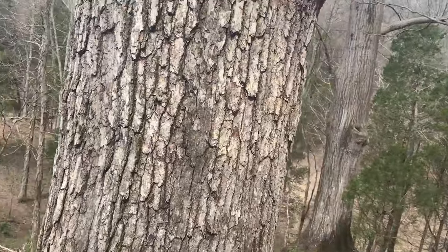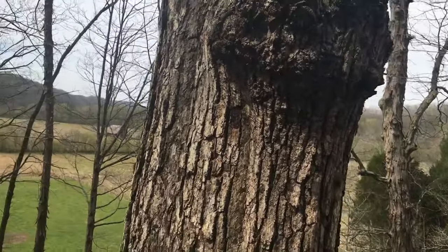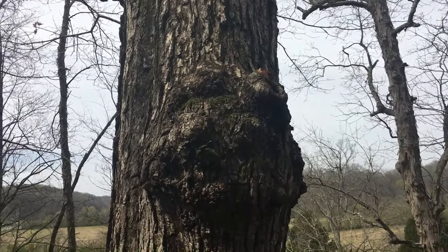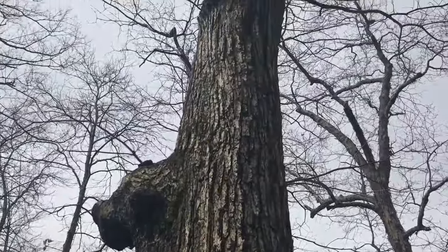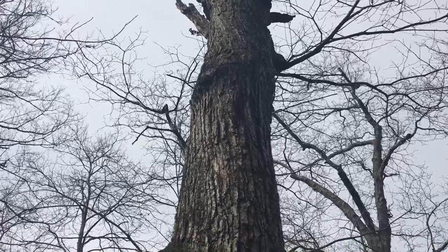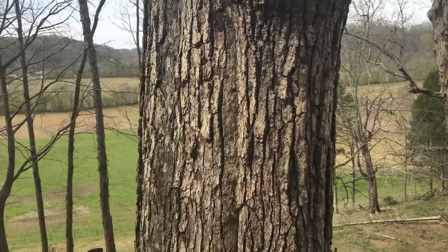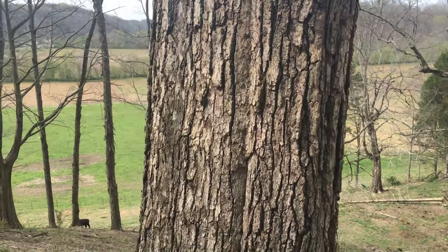I thought I saw a burl — it's a very large burl in the back of this tree. It's a good white oak tree, but it's seen its better days. There are a lot of signs this tree is probably dying. It's lost most of its canopy already. It'd be a good time to harvest this tree before you lose it.